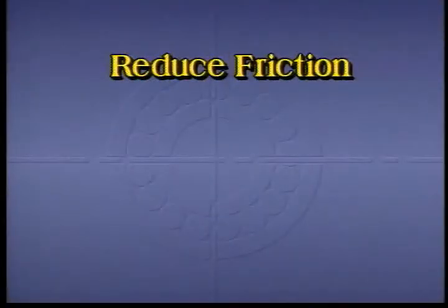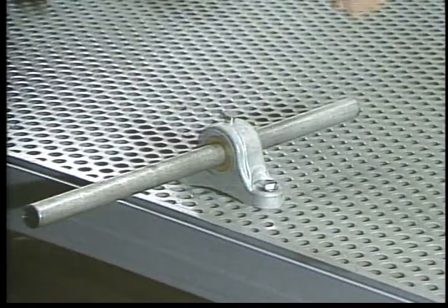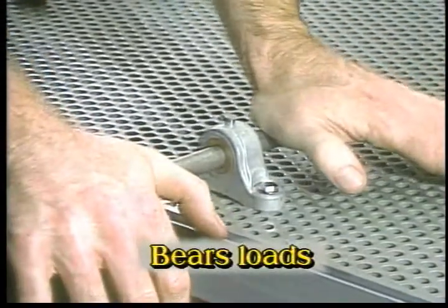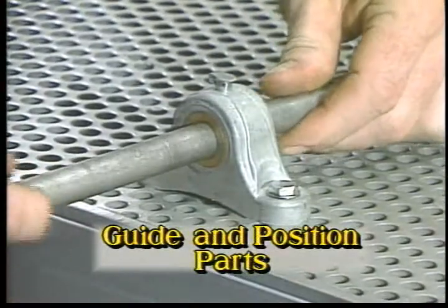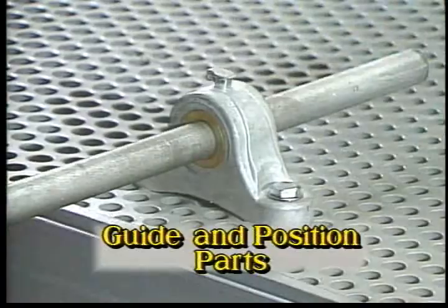Besides reducing friction, bearings also do two other important jobs. First, they bear or support a load, typically the components of a machine or the forces developed during a machine's operation. Second, they guide and position moving parts accurately to ensure true alignment and smooth running without wobble, shake or slackness. This requires a close fit between part and bearing.